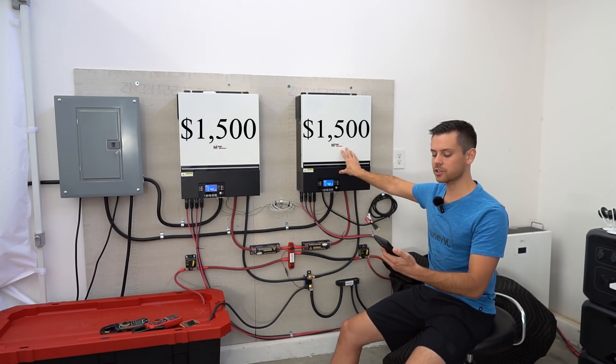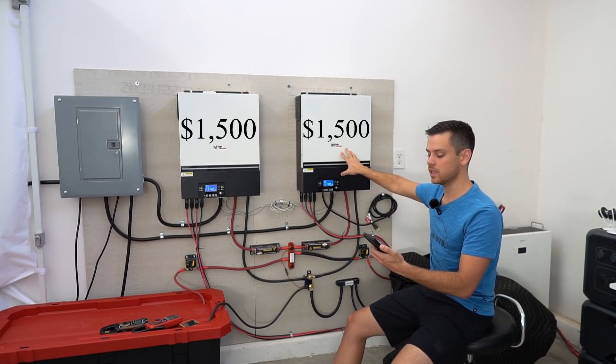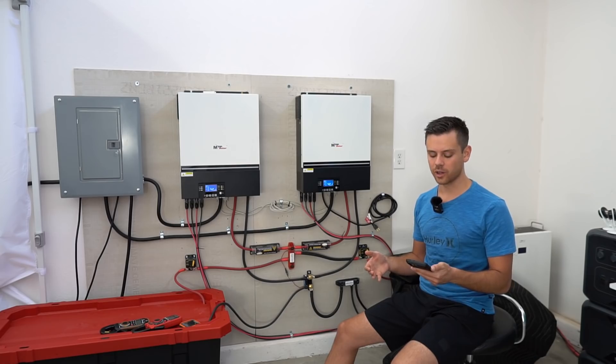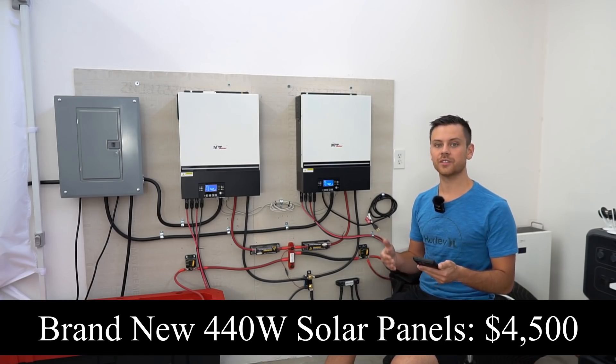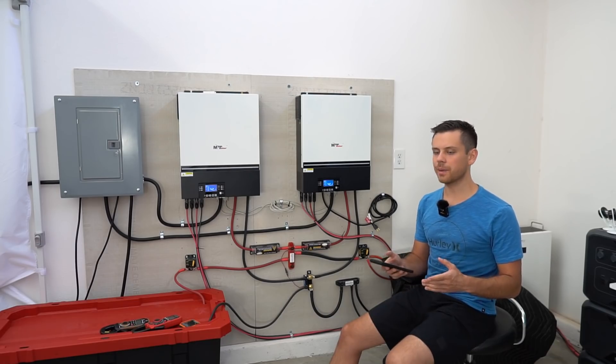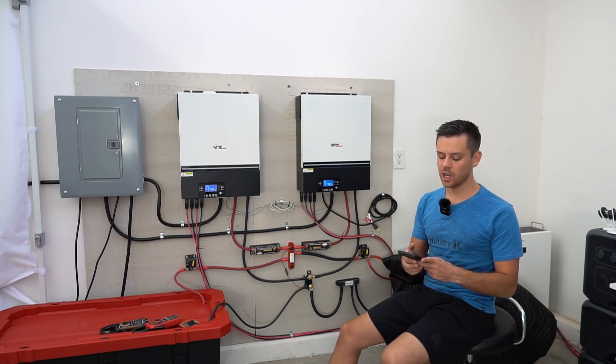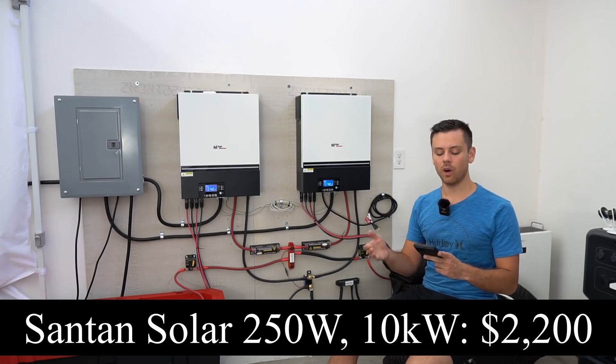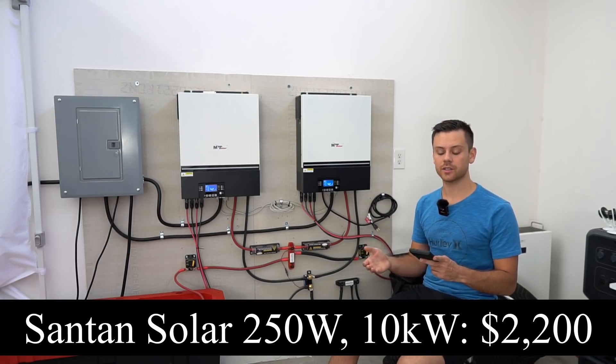First, the cost of the inverters — those cost $1,500 each. Next is the solar panels. If you buy my favorite 440-watt monocrystallines, they will cost $4,500 for 10,000 watts. But in this comparison I want to show alternatives, so we're also going to calculate with used solar panels. 10,000 watts of used solar panels cost $2,200.